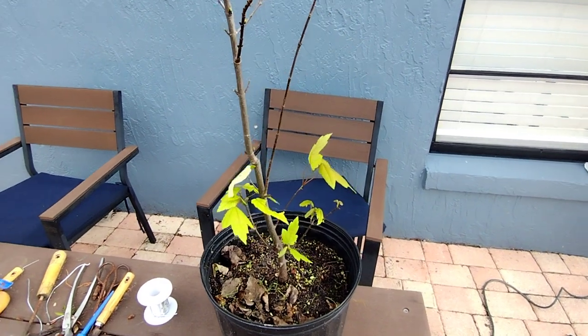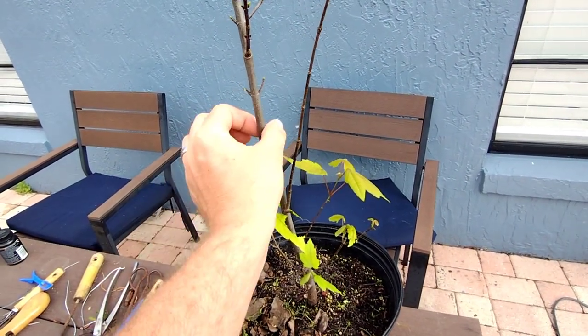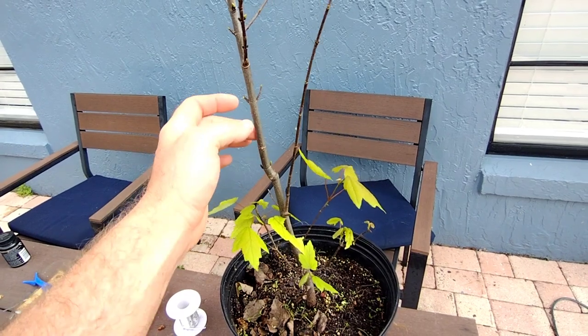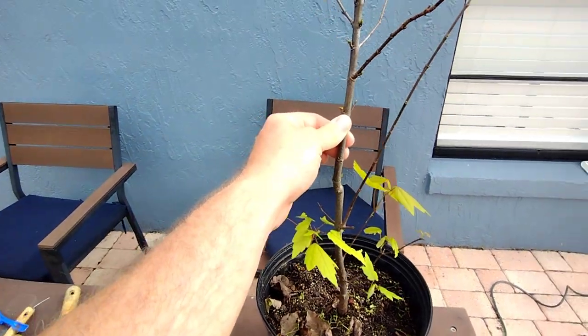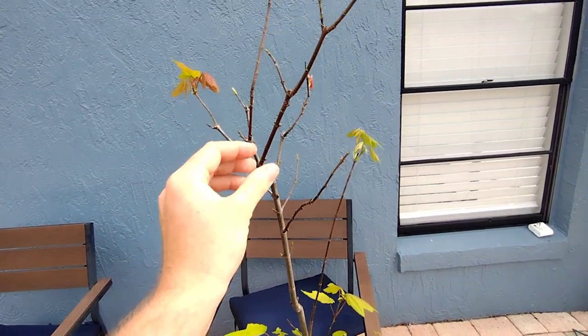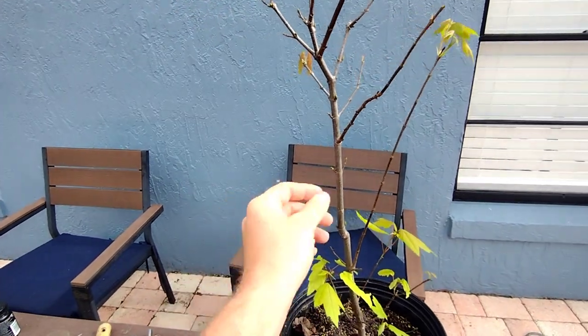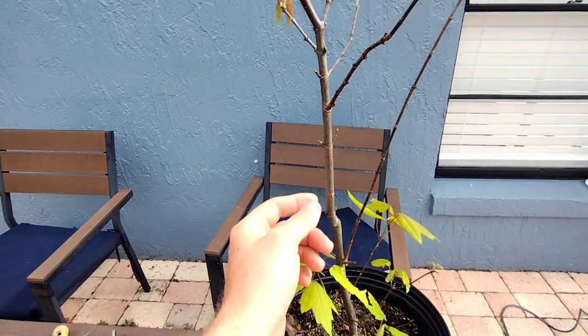Last year I didn't have any success using the regular ring bark method, where you cut a strip of bark away from the tree in order to air layer it. I guess it was drying out too much here in Florida, causing really bad dieback. So this year I'm going to try the tourniquet method.